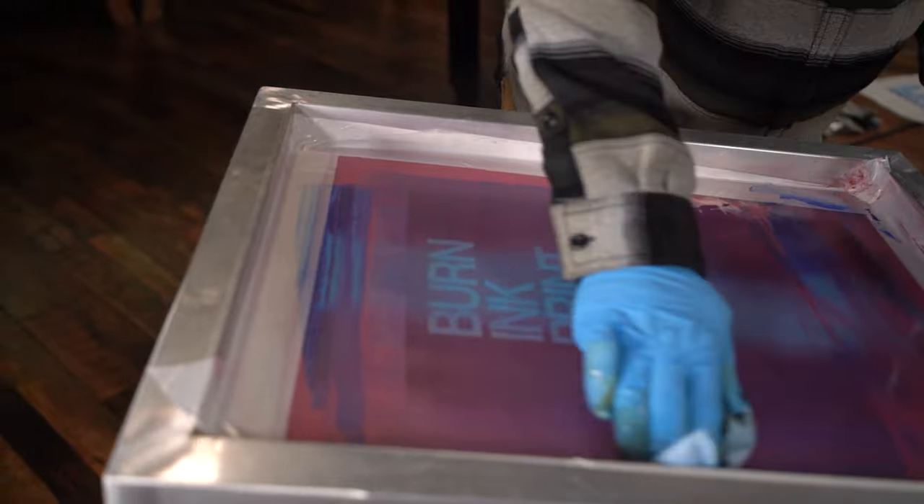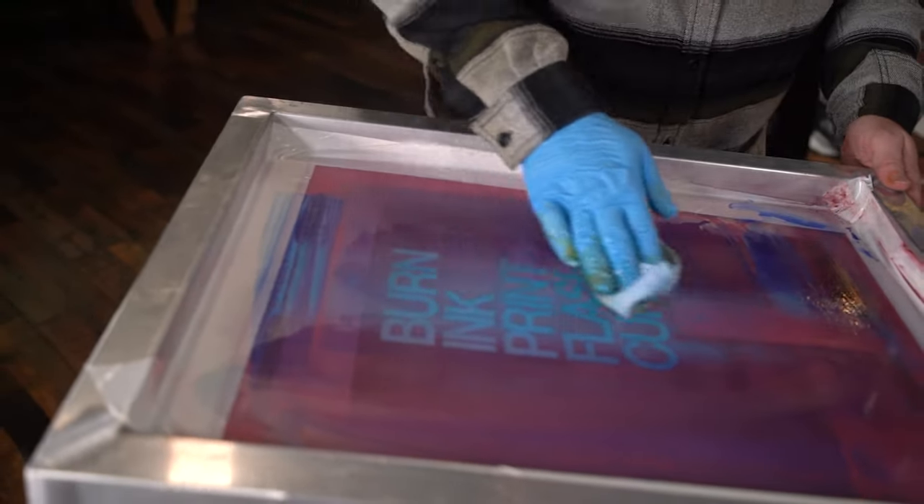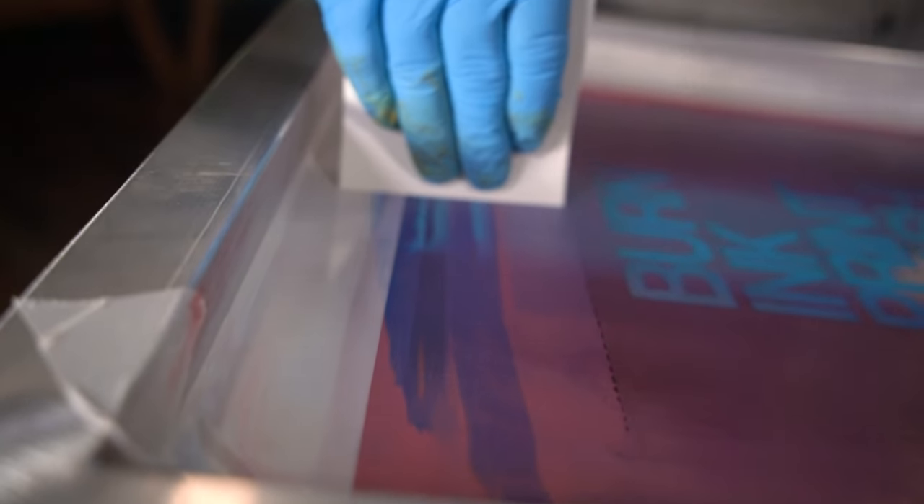If you mess up and need to clean the screen, put all the excess ink into a new mix bucket so you can potentially use that ink somewhere down the road, like to mix gray or black.